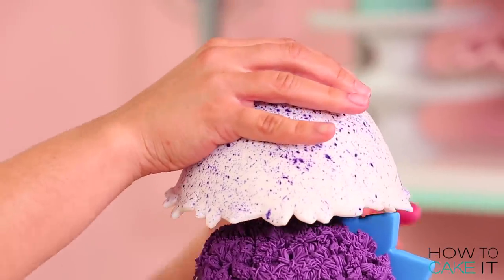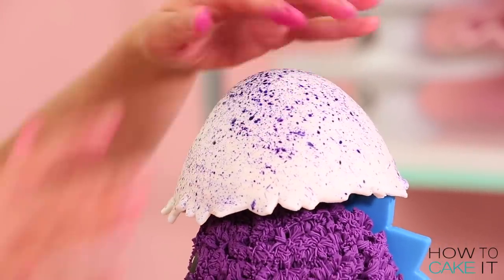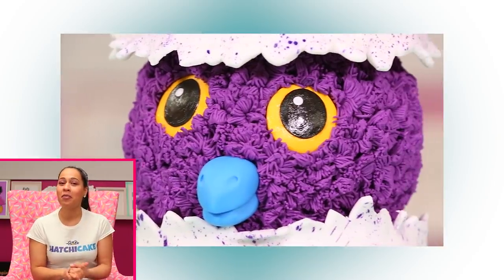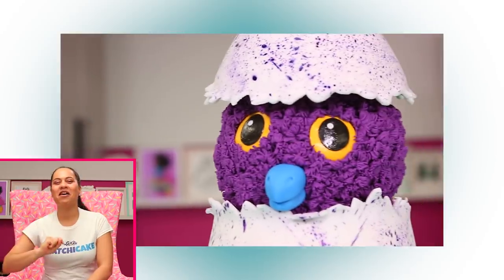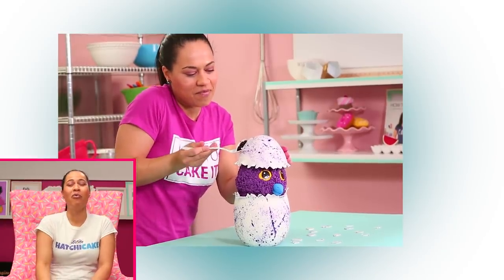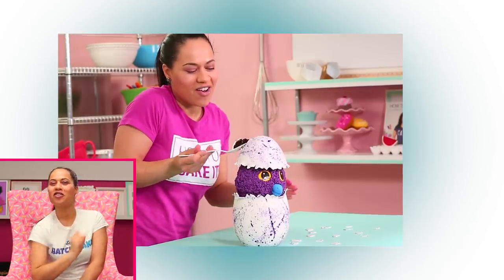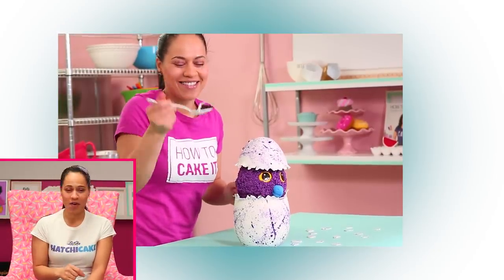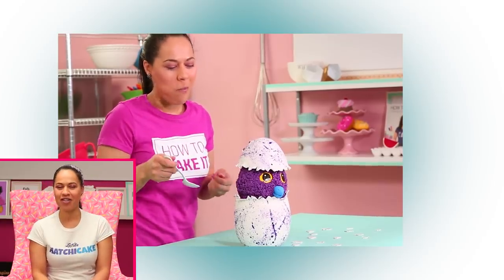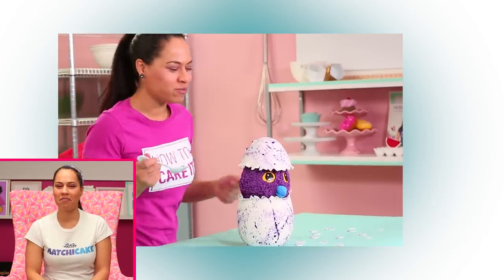And there you have it — the finished Hatchimal cake! Click here to watch the nail polish bottle cake tutorial, or click here to watch part two of my Easter cake compilations video. It only took 15 tries.